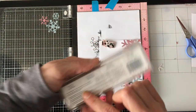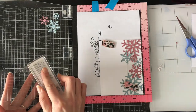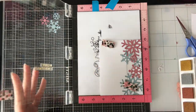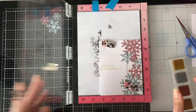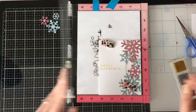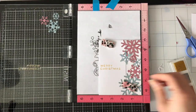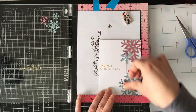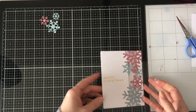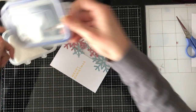I'm lining the stamp up in the Misti and going to use the gold Delicata ink, which is a pigment ink. All the colors in the set are metallic, which is really great. If you haven't tried the Delicata inks and you want to, I recommend the sampler set. It's not super awesome for use with the Misti though, because you have to take the lid off all four — it's not sectioned out, which is something they might consider in the future. Because it's a pigment ink, I decided I was going to heat emboss it with clear embossing powder.